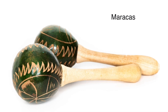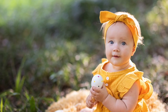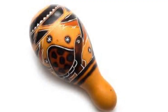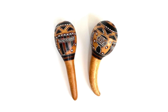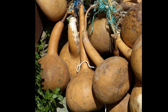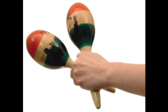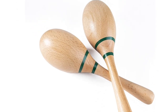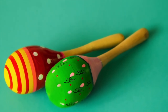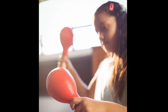Maracas are rattles. Rattles such as these have been around for thousands of years in Africa, the Pacific Islands, and the Americas. Maracas were often made from gourds, which is a kind of squash, and filled with dried seeds, beads, or pebbles that make them rattle. Maracas can also be made of wood or plastic. The sound they make depends on what they're made of. To play them, you hold them in your hands and shake.